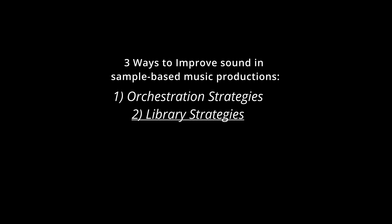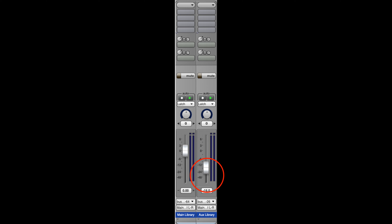To expand on this, here are three ways to fix up samples that aren't serving you well. The first is orchestrationally — people have been doing this for hundreds of years. You can split lines into various octaves and various instrumental choirs. You can double the downbeats with one choir, say the strings, while the winds play the whole passage. The second is strategies at the level of the library: I'll take a core string sound and double it with a completely different library at maybe 20% in the mix, with the core at 80%. Maybe I'll put a reverb on the other library.